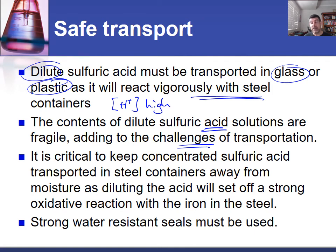Even when we use steel as our transport medium, we still need to make sure that the concentrated sulfuric acid stays away from moisture. Moisture is going to react with the sulfuric acid — it's going to ionize those molecules, and that is going to encourage that very strong oxidizing nature to attack the iron in the steel. So it's not just that our highly concentrated sulfuric acid remains sealed within the steel container, but it also needs to be very strongly sealed by water-resistant steels in order to make sure that no water gets in.